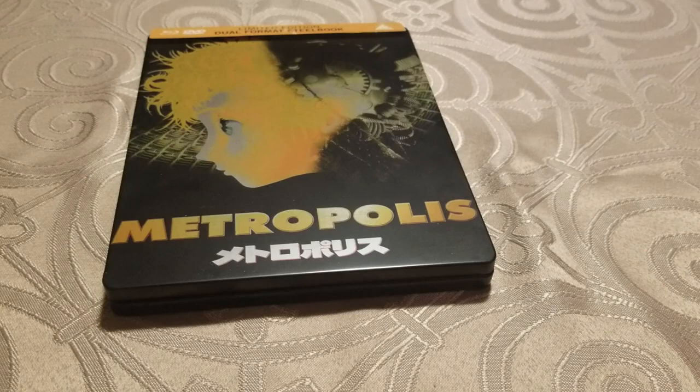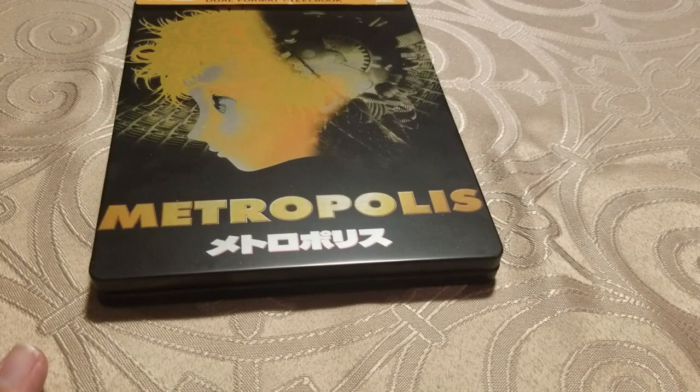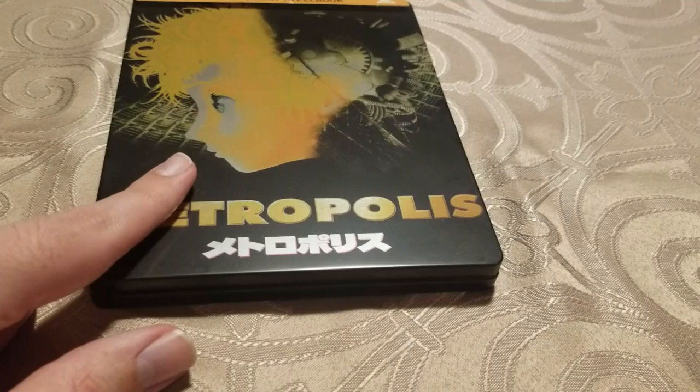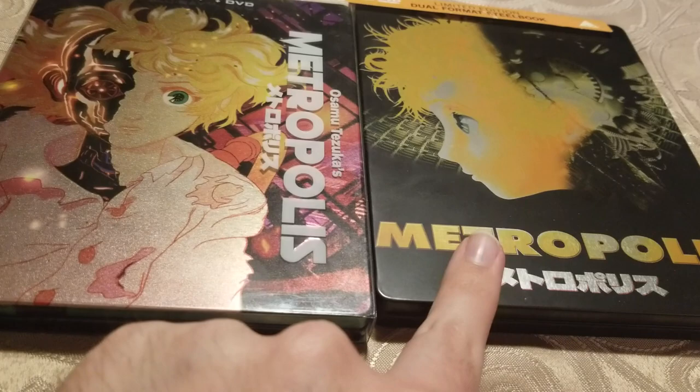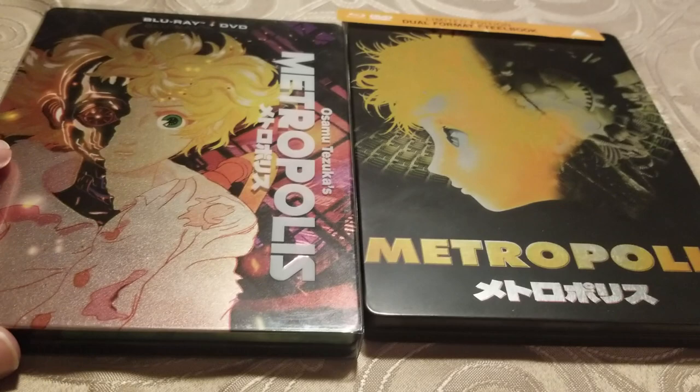Hey, what's up everybody, this is 2tell caper. It's been a while since I made a video, but it's really late at night again. This is just going to be a short update video to compare the Eureka Entertainment UK Blu-ray steelbook to the brand new — I think it came out last month — Mill Creek Blu-ray steelbook. This one came out in the United Kingdom, this one came out in the United States.